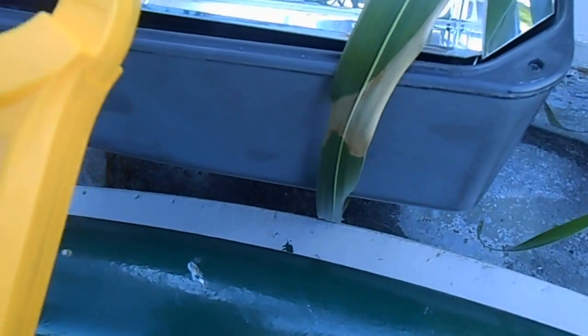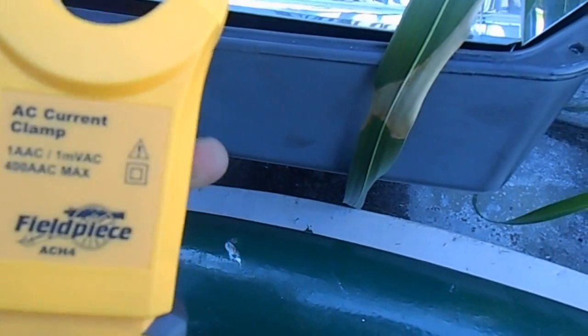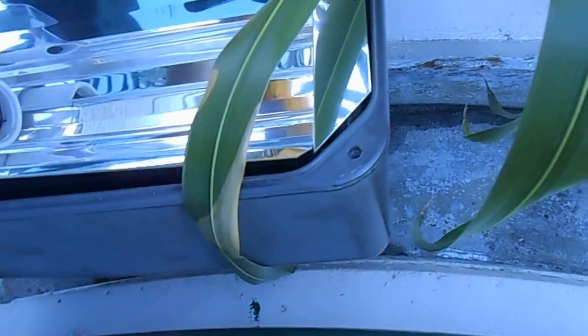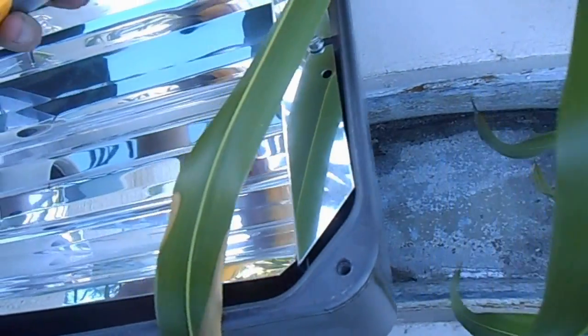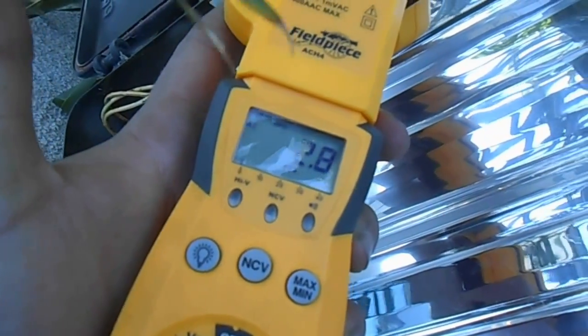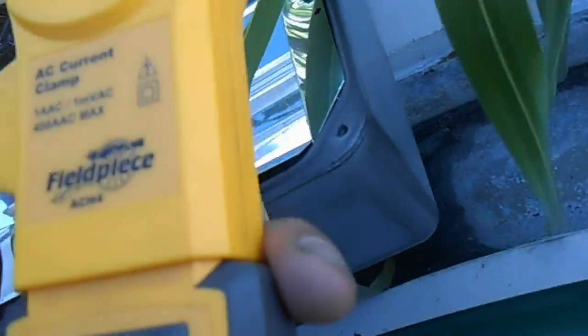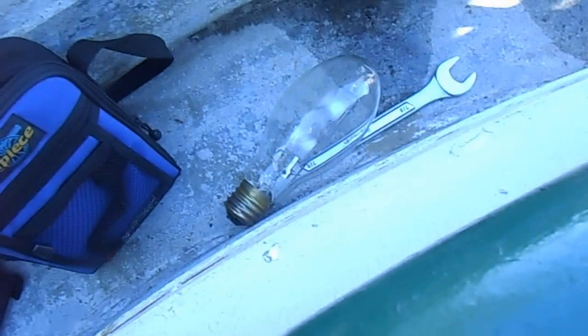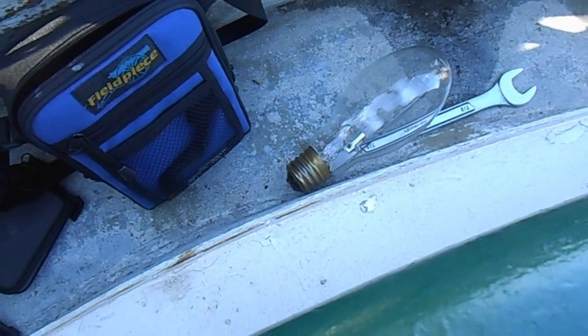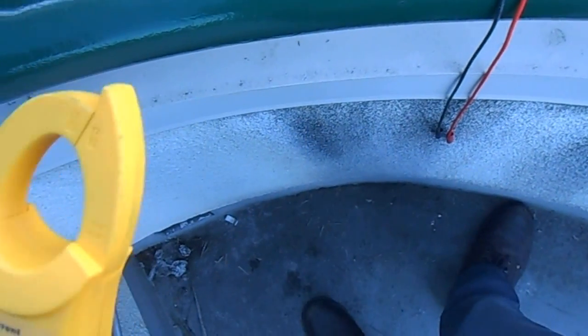Let's go try another bulb. Looking at the ballast, it tells me to check it by amp draw. With an open circuit — no bulb in there — it should fall between 2.6 and 3.6 amps. And it reads 2.8 — sounds good. Even though I just replaced the bulb a few months ago, it should still be verifiable. The bulb is bad, and that's how you do it the technician way — not just changing parts, but testing everything.